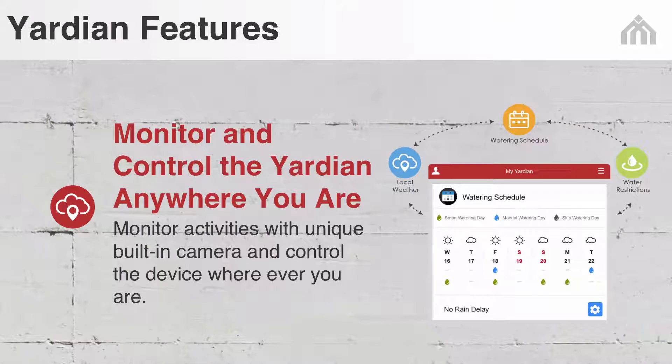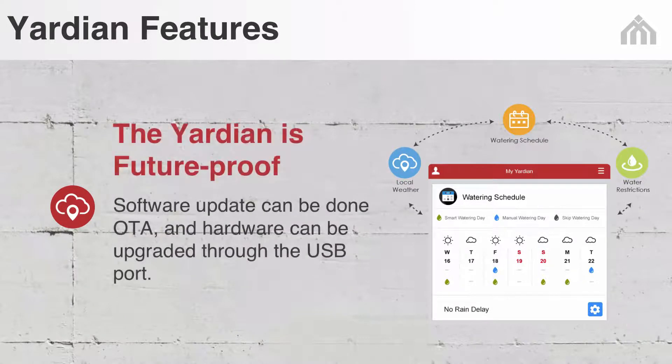Three, monitor and control the yard area anywhere you are — monitor activities with the unique built-in camera and control the device wherever you are. Four, the Yardian is future-proof. Software updates can be done over the air and hardware can be upgraded through the USB port.